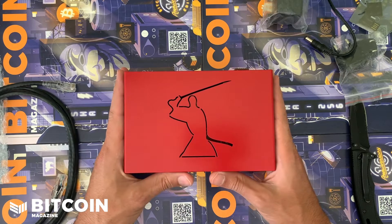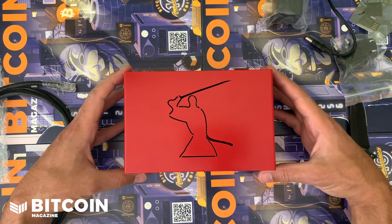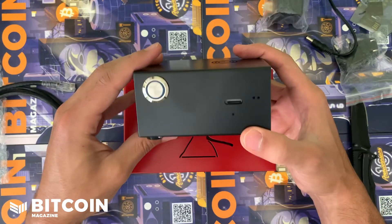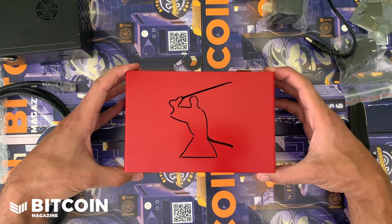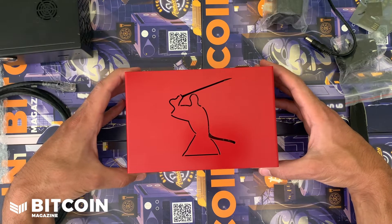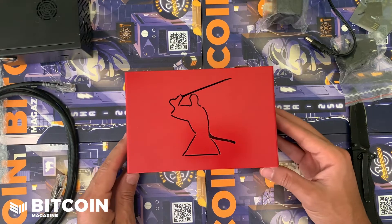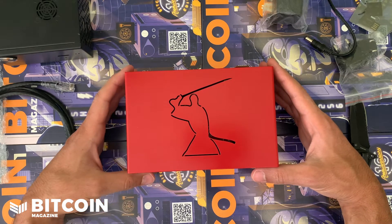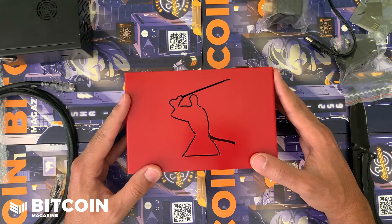Ketominer and Ascueta are the best in the business, so make sure to check out Nodl and all their products. The Nodl One — now in a different case — has one drive, while the Nodl Dojo is the professional version with dual encrypted drives in this beautiful red packaging. Shout out to the Nodl team, shout out to the Samourai team — two of the best teams in the business collaborating and making an awesome piece of hardware.